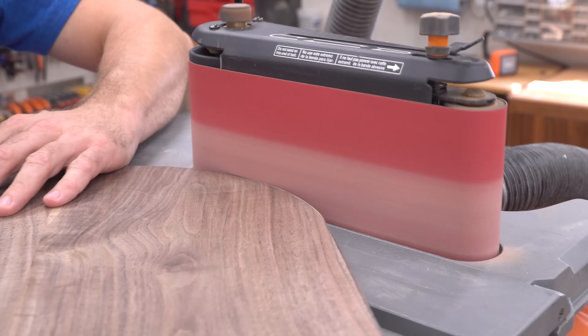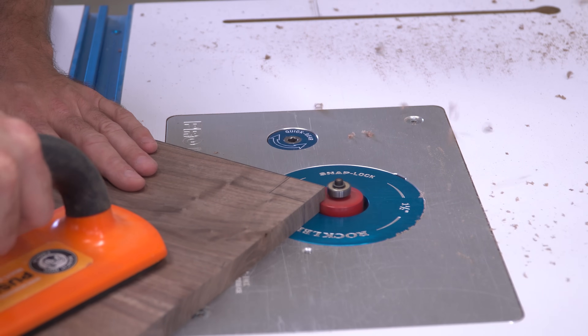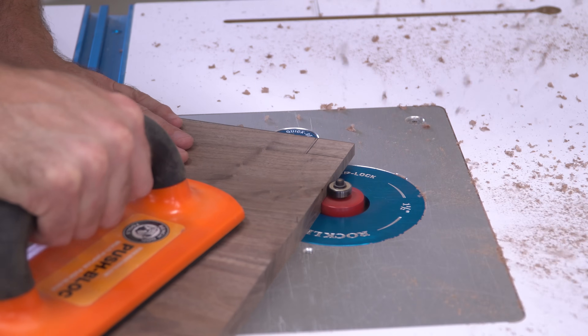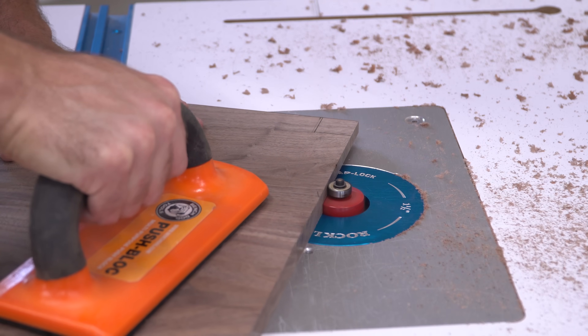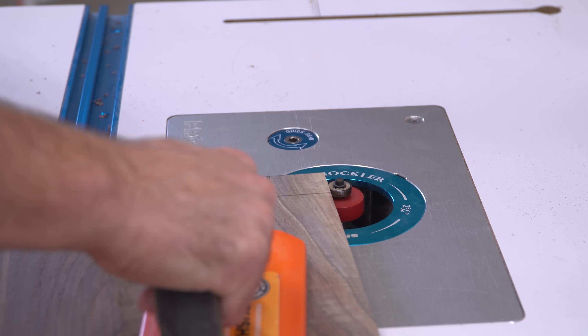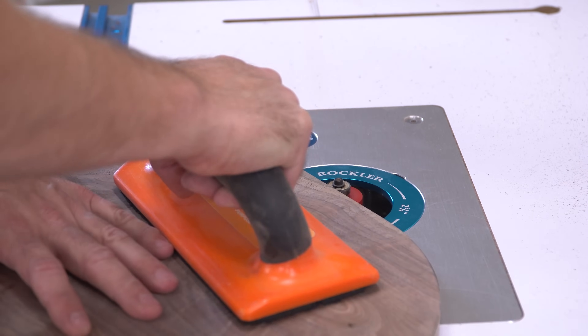Next, I used a rabbeting bit to create a shoulder on the inside all the way around the panel. You'll notice my dust extraction didn't look very good right here because I started with a throat plate that didn't allow enough airflow past it. After I swapped it for an oversized one, way more of the dust was pulled down and into the cabinet.